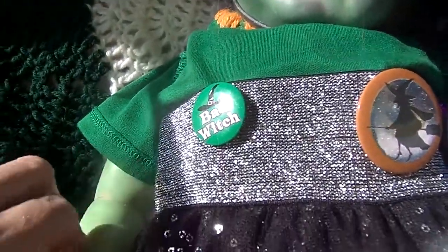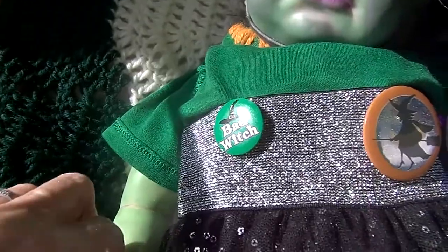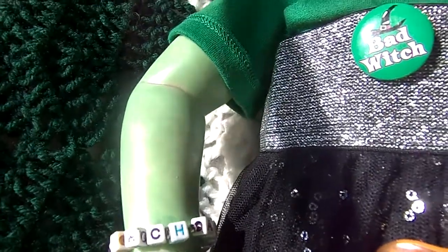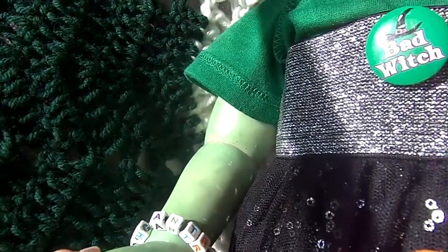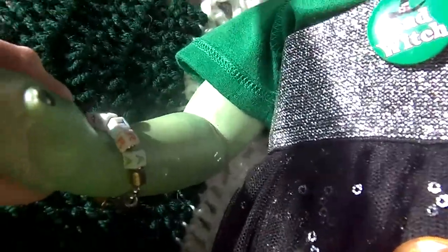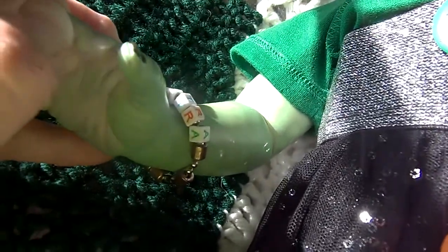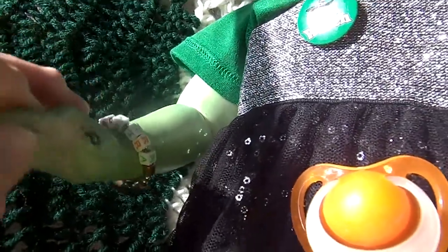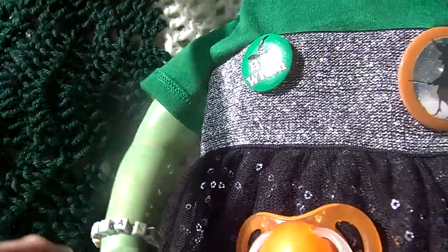I named this baby after one of Samantha's aunts on Bewitched. I made her a little bracelet, and her name is Enchantra. The beads were some that I had, and this is that kind of chain you use on a ceiling fan or a key chain — just something I put together for her.